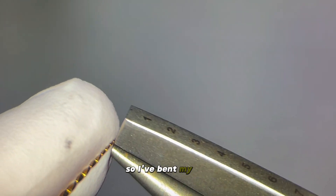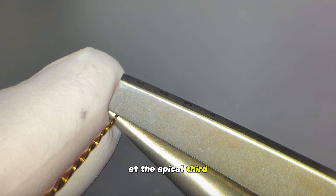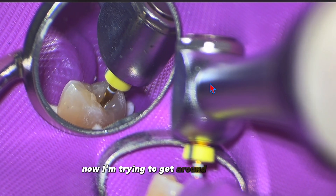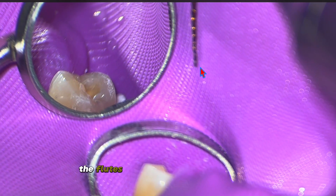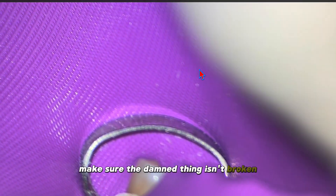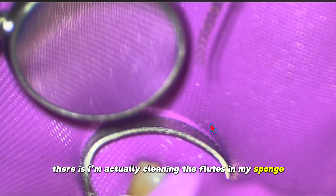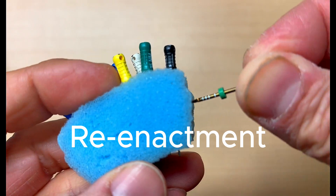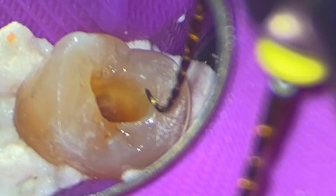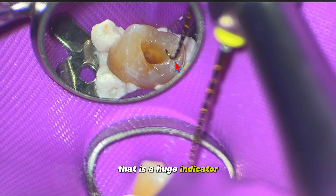I've bent my file at the apical third — the apical two millimeters — placed it to length, and hit go to get around that curve. I'm doing it in small increments, pulling the file out and checking the flutes to make sure there's no debris, and most importantly, making sure the thing isn't broken. I'm cleaning the flutes in my sponge. Then I bend the flutes and — look at what happens here. See this light pattern difference? That is a huge indicator.